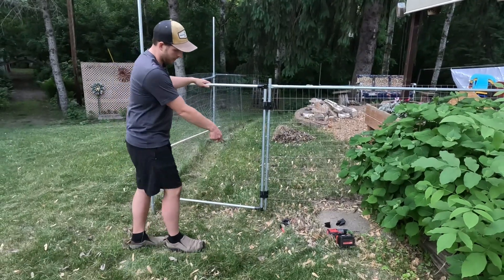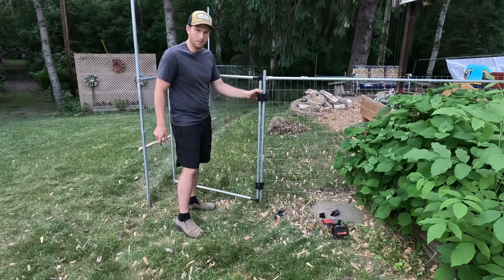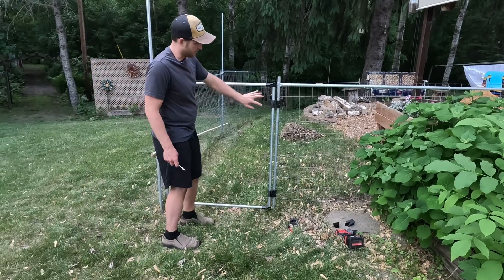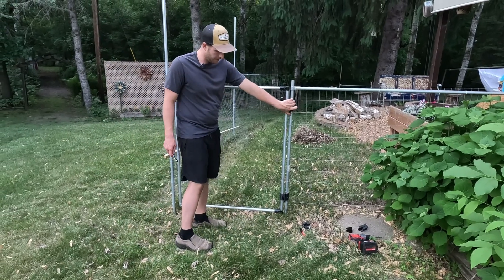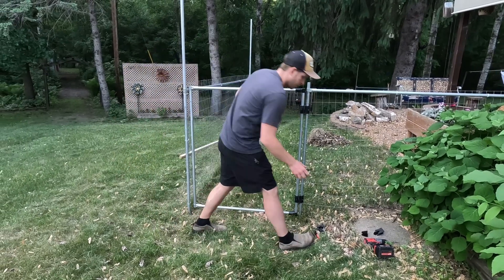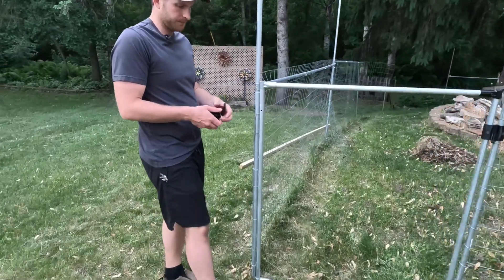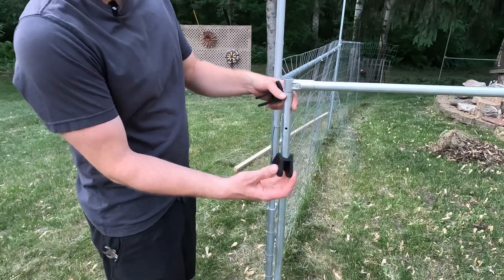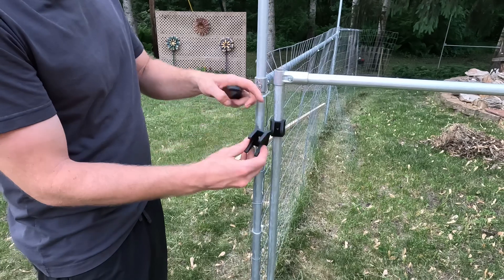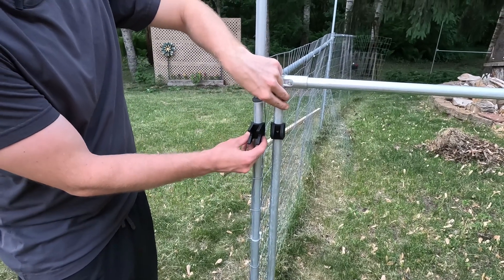I've got both hinges mounted now and I used just a quarter-20 bolt to connect them and it swings nicely. I'll just tighten up these bolts to snug them up and then move to putting on the latch. The latch will go over here on this side — I already have the hole drilled on this piece. This is the one that holds the striker bolt, so I'll mount that and then figure out where these pieces go and drill another hole over there to line them up.